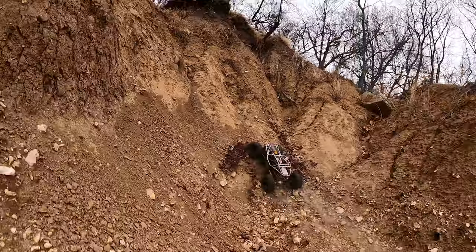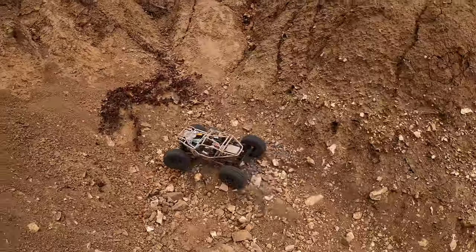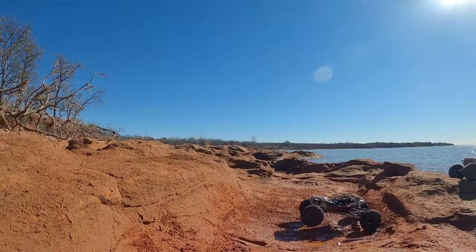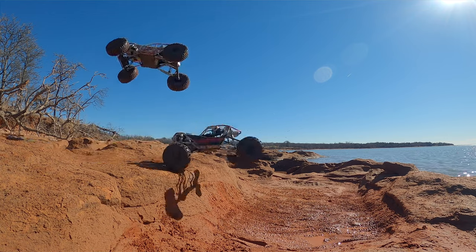Hopefully you guys enjoyed taking a closer look at my Rifts — I have two of them now, and I think it's going to be worth it. We're going to drive them a ton this year and will probably bring them to just about every event we go to, so let me know if you have any questions or certain things you want to see.